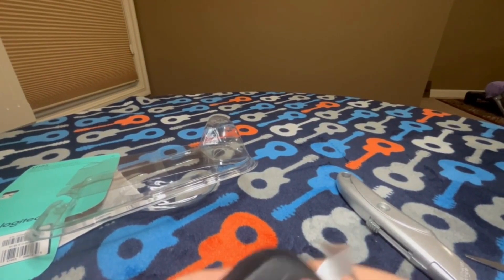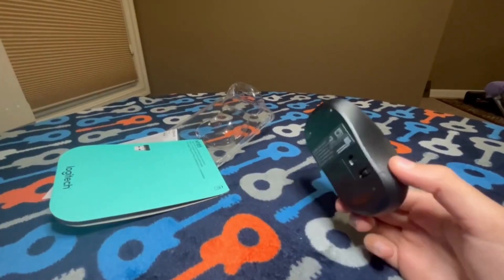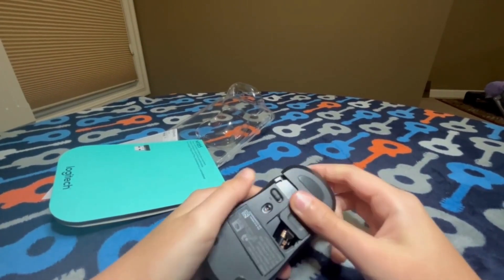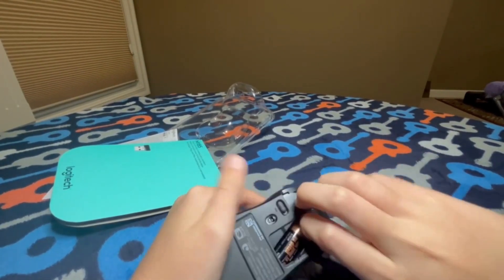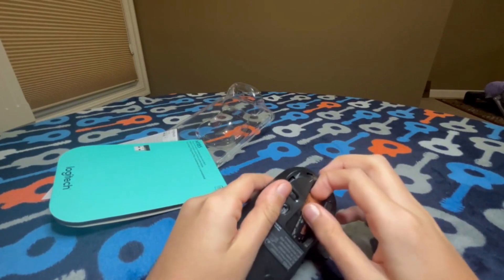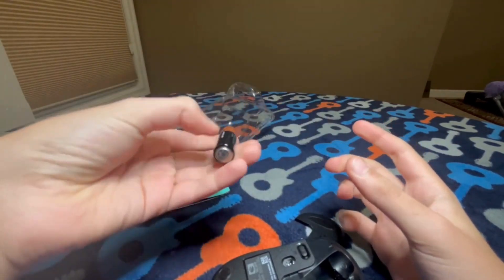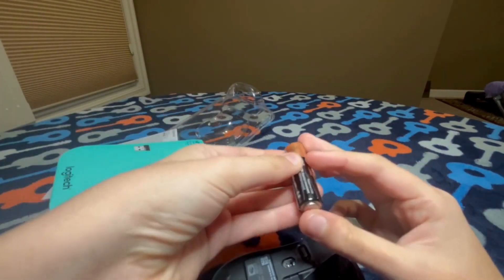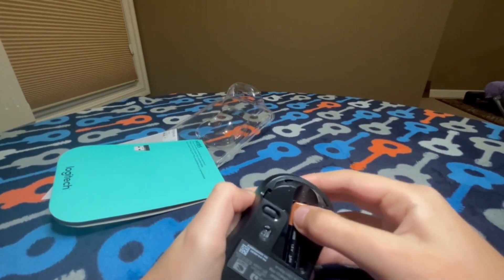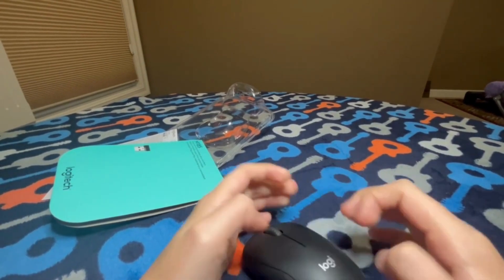I'm a bit confused — let me get this figured out and I'll be right back. Here is the mouse right here, and if we go inside the mouse, we've got our little USB receiver piece. I just love it — it perfectly fits in there. And just like the J-Lab Go Air Pop I talked about last time, they already gave you the battery right here, which is very nice.